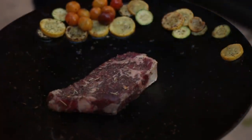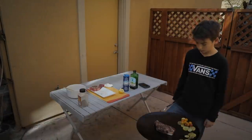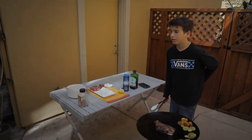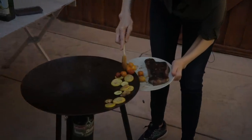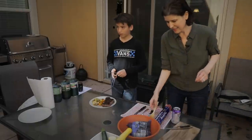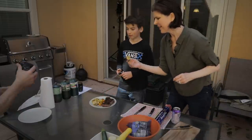Setting a timer for a minute and 45 seconds. The veggies get moved to the side where they'll stay nice and warm on the outer edges, even the tomatoes. Now we're ready for the steak. Miguel noted that the Coleman actually gave him more control than the Scottle.